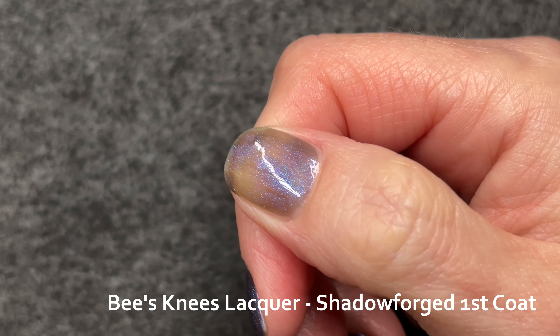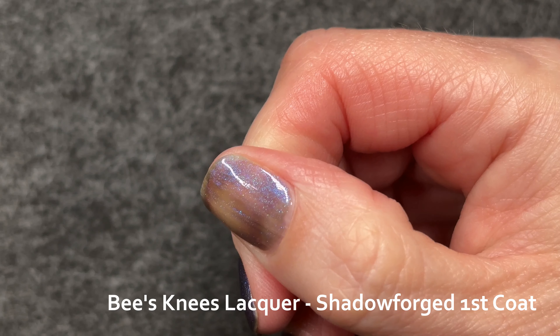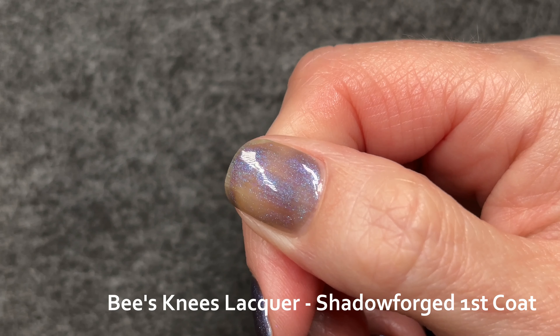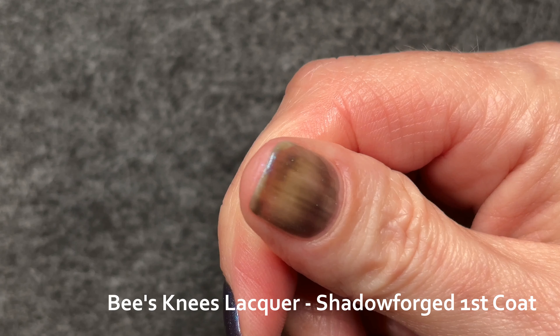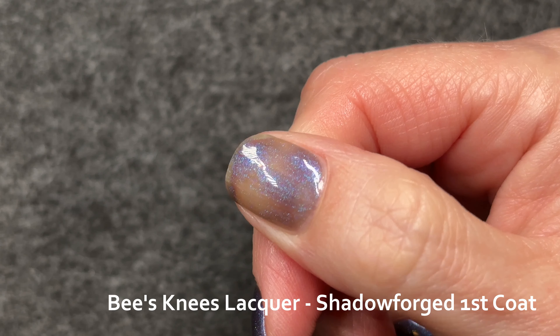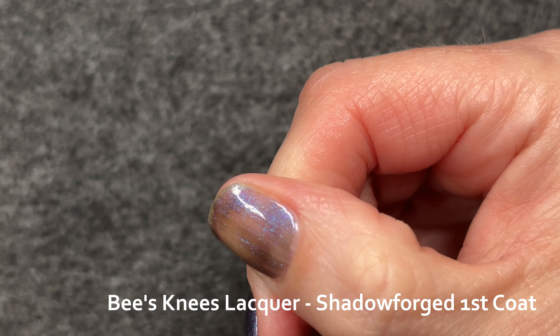I'd love to tell you that my other coats will redeem me, but not in this case — it's pretty much bad the whole way through, we just have to suffer through it. It isn't just that I've painted badly; there is a lack of shimmer and the base also just doesn't give me a great color coating. So I doubt I would wear this one in a single coat in the future.